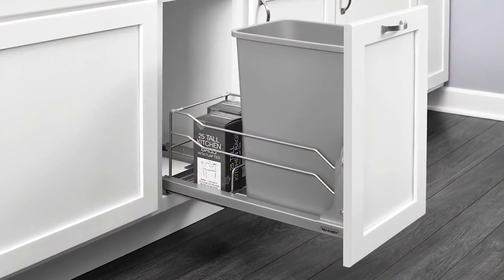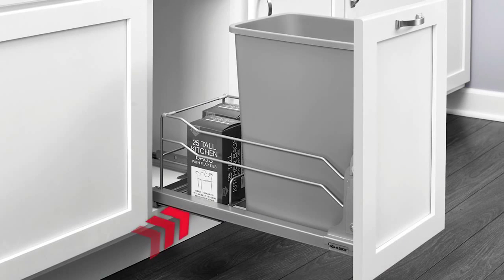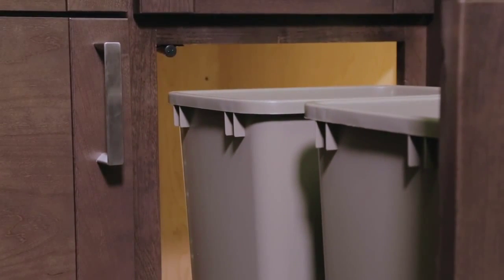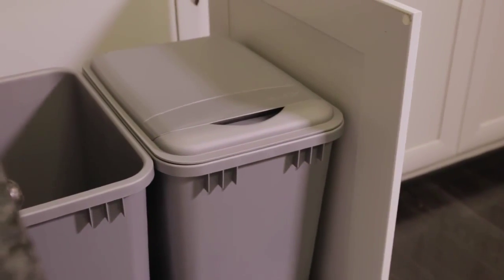A single unit features one of our durable waste containers and a removable rear basket that's perfect for storing garbage bags and other items. A double unit gives you the ability to keep trash and recycling in one convenient place. Lids and replacement containers can be purchased separately.